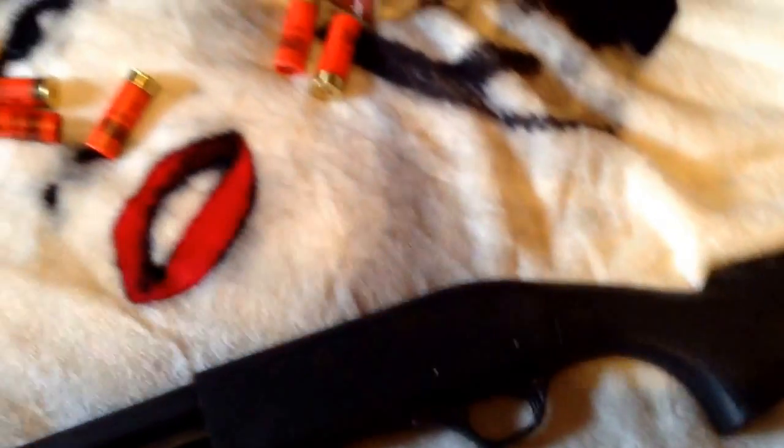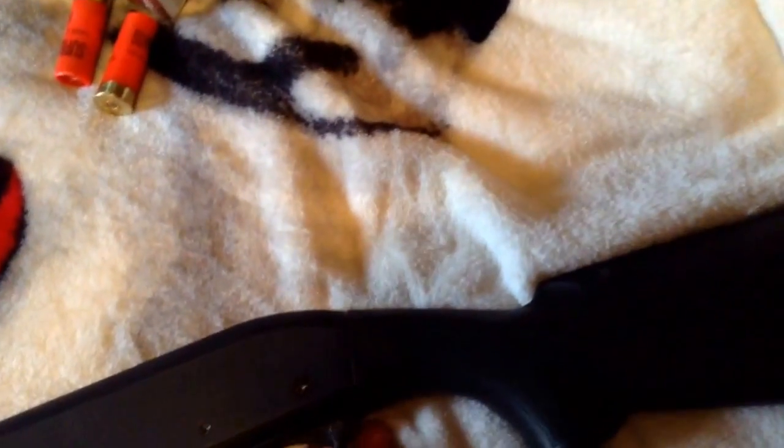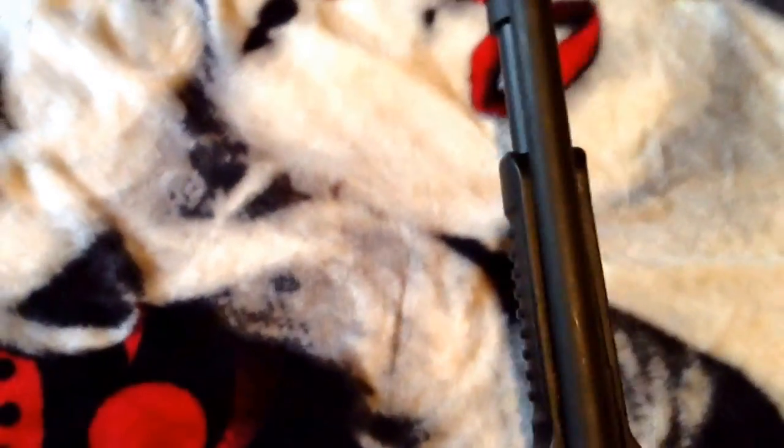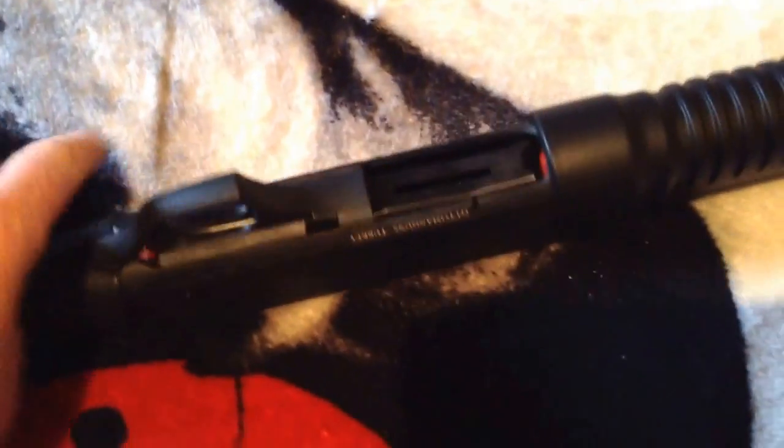The gun is unloaded — nothing in there. Let me rack it back real quick to show you guys. The action on this thing is smooth — really smooth action. There's the ejector part; looks pretty clean, held up fairly nice. Flip it over.